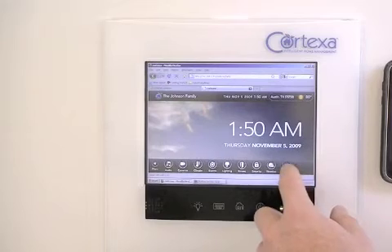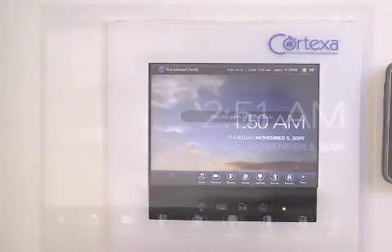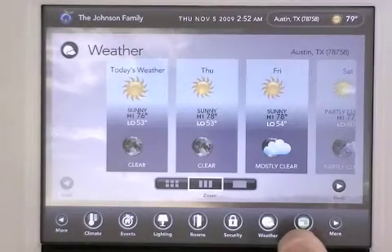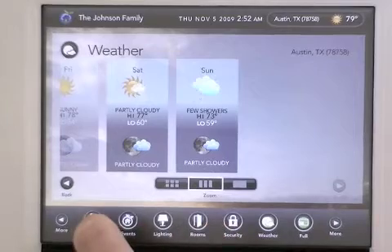Now let's take a closer look at Graphite running on Cortexa's new touch screen. As you can see, all of the subsystems connected to your Cortexa are found at the bottom. You can view your weather forecast or access your thermostat right from this interface.